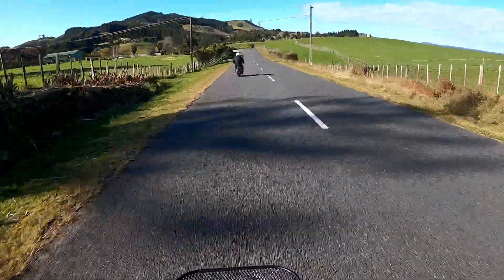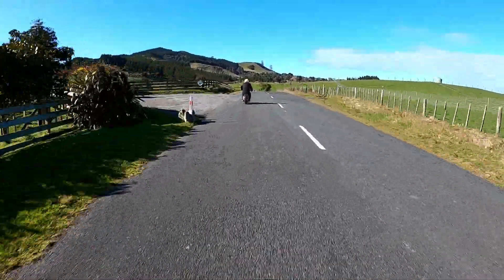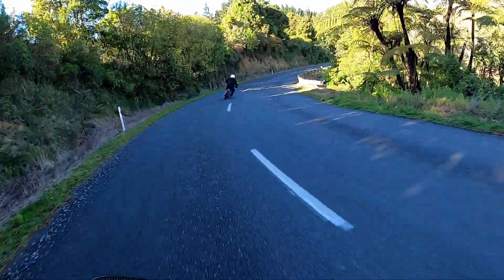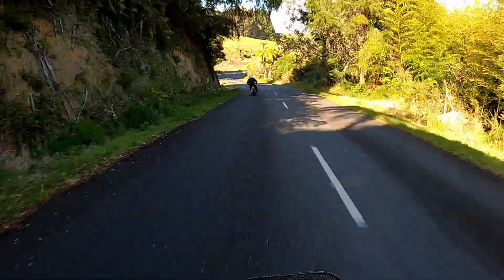I know this video is about the Wave, but that thing getting its foot pegs down around corners is crazy. Okay, back to the Wave — we found some gravel. I'm going to go riding, Andrew's going to follow me, and we'll see just how this thing handles with road tires on a bit of a dodgy surface.